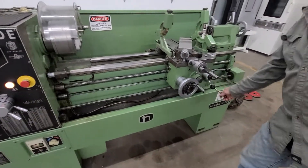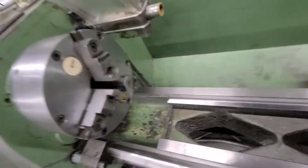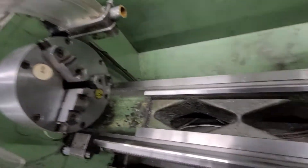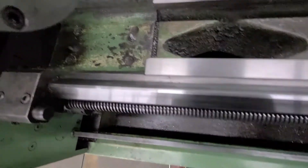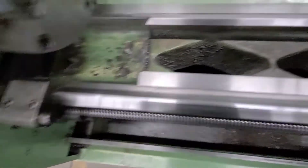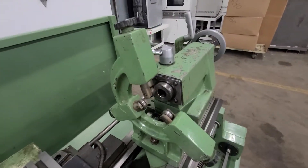You've got an 8-inch 3-jaw and a 10-inch 4-jaw — they're both Buck chucks. The ways are really nice. This is a gap bed, it's eight and a quarter inches in length. You've got a 5-inch follow rest and a 5-inch steady rest.